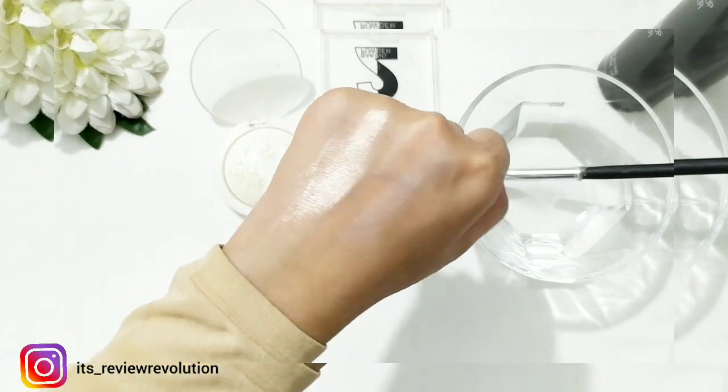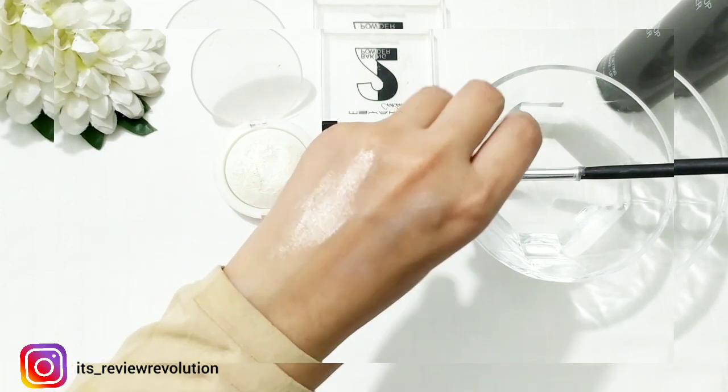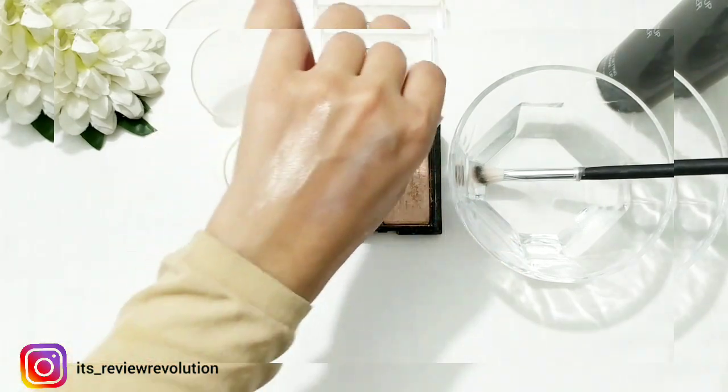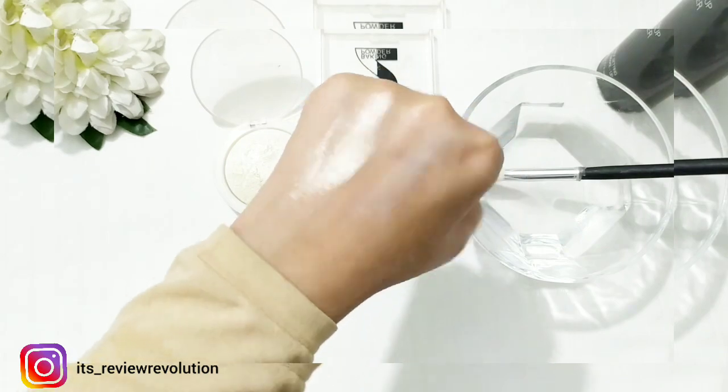If we put this highlighter like this, your highlighter will glow and stay and will be pigmented. Even if you have a local highlighter, you can make it more pigmented with this hack. This hack is super duper effective.